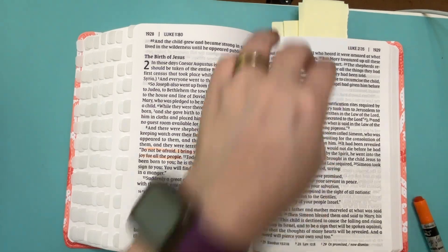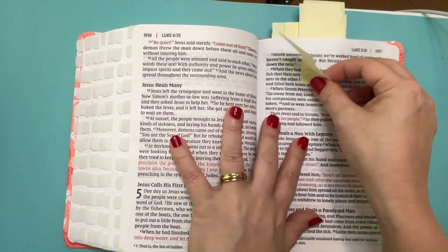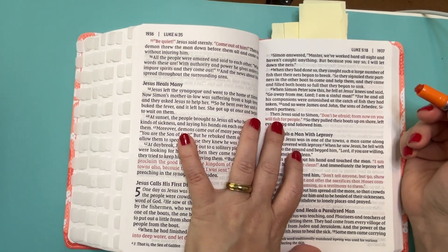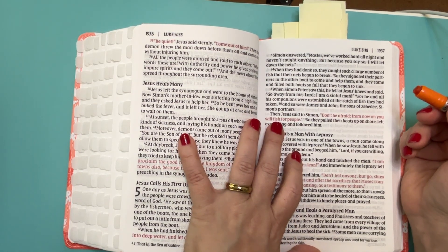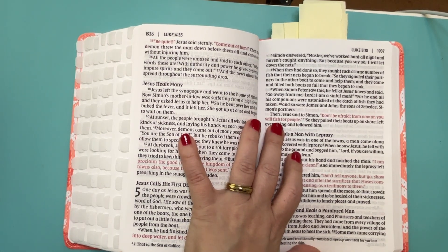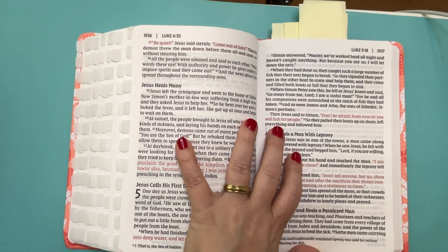Luke 5:10. And so were James and John, the sons of Zebedee, Simon's partners. Then Jesus said to Simon, don't be afraid, from now on you will fish for people.